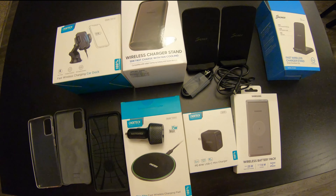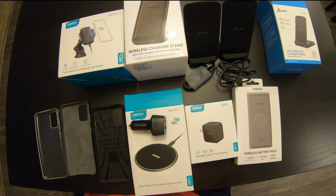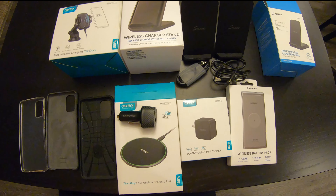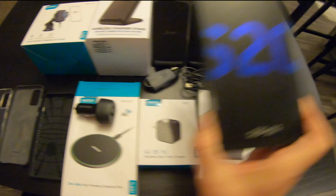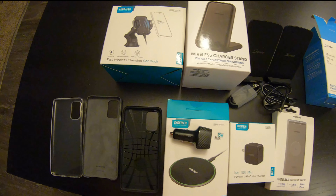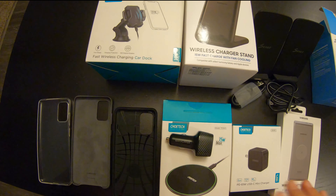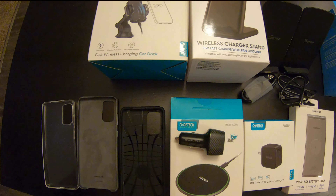So here's everything we just talked about. We didn't unbox everything obviously because quite frankly some of it would be boring, but I did want to give a quick overview of the things I have on hand that I'm going to be testing specifically with the Samsung Galaxy S20+. Be expecting more to come for that. If there's anything particular that you want to hear more about, let me know in the comments or in the thread linked at Android Forums. If there's something we don't have here that you'd like to see covered, please let us know. Thanks everybody for watching — we'll see you next time.